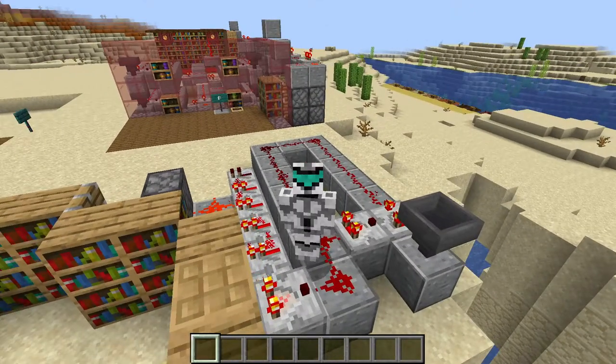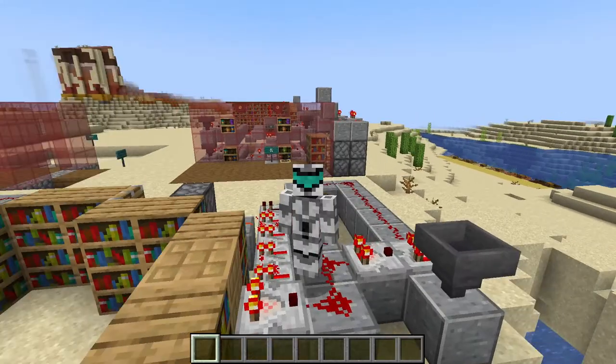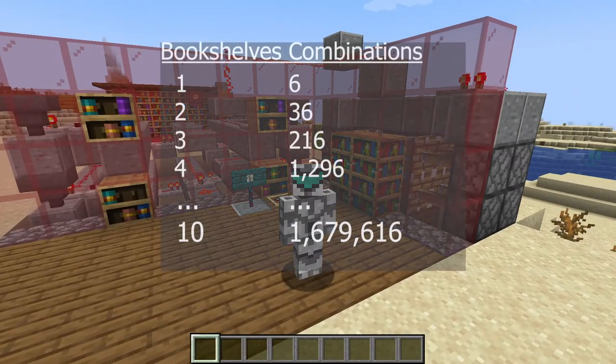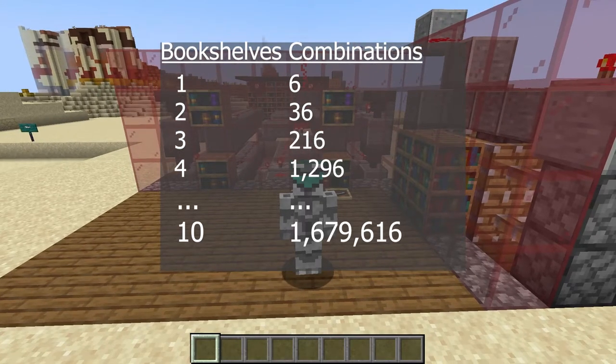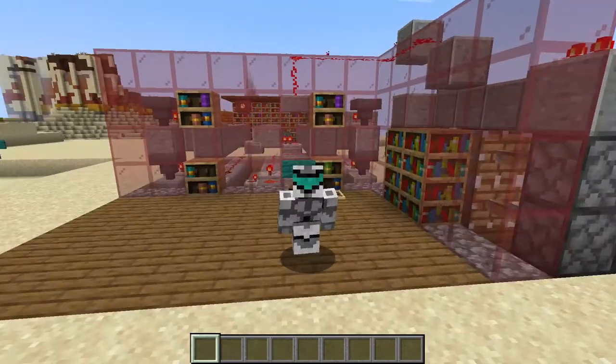This lock only allows us 6 combinations, so opening this secret door by accident is a really easy thing to do. What we can do is make a combination of various chiseled bookshelves. Using 2 bookshelves allows us 36 possible combinations. 3 bookshelves make for 216. 4 bookshelves, like in this case, allows us for 1,296. If we use 10 bookshelves, we have a total of 1,679,616 possible combinations. I consider that 4 bookshelves is just enough.